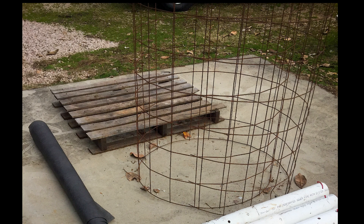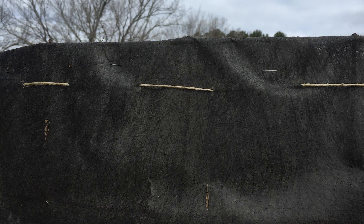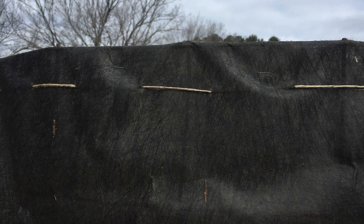To build the wire cage, cut the wire remesh to about 12½ feet in length and 5 feet in height. Form it into a cylinder and use pliers to bend the ends so that they stay together. Then, using the landscape cloth, cover the inside of the wire cylinder. Depending on the cloth, it may take several pieces. To secure the cloth to the wire cage, use baling twine or tie wire and weave it in between the remesh so that the landscape fabric covers the entire cylinder.